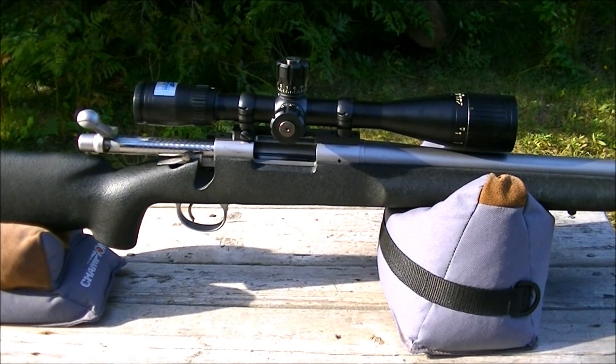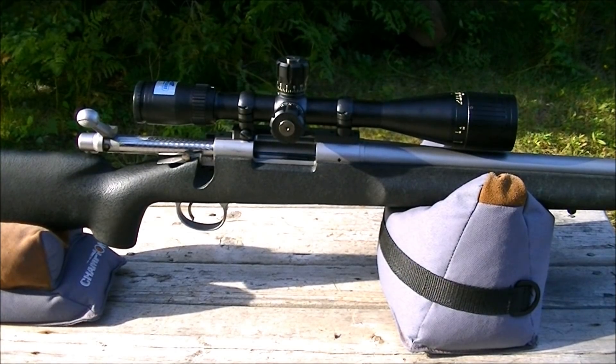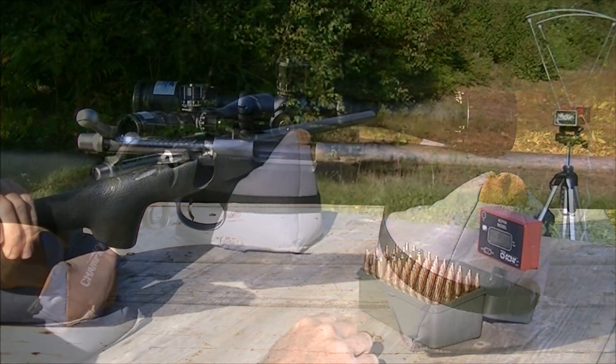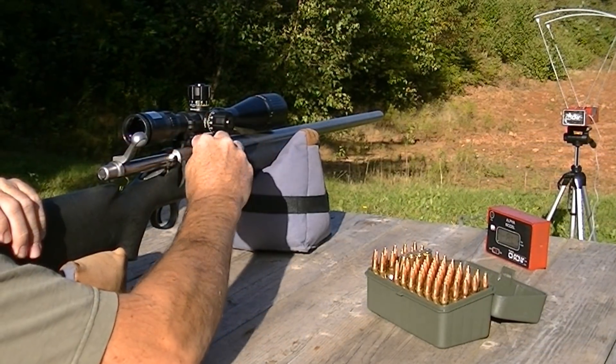We will see how they perform velocity-wise. The Dominion powder so far seems to be a little slower burning, so we shall see. We've got the chronograph set up and we're going to fire 10 of each over the chronograph. We'll start off with the IMR 4064 loaded rounds first.